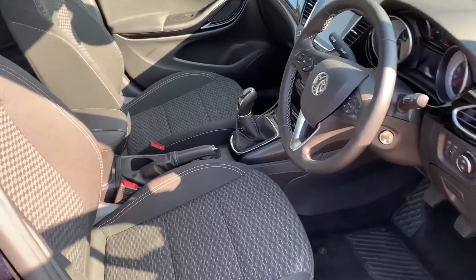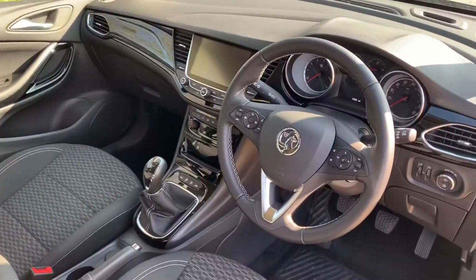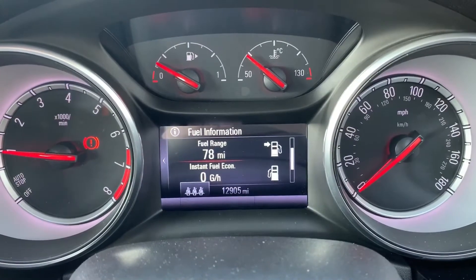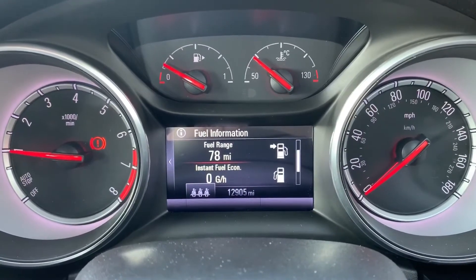Just briefly before we climb in, it's worth noting we'll see the interior from this exterior point of view. There's plenty to run through on the dashboard so let's hop in. Now that we're inside the car we're going to start with the dials. On the left hand side we have the rev counter and on the right hand side the speedometer.